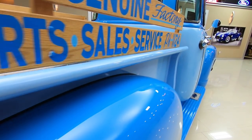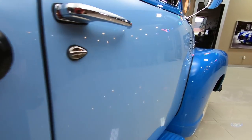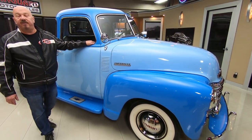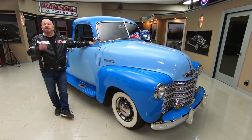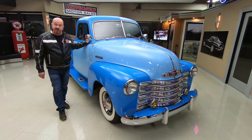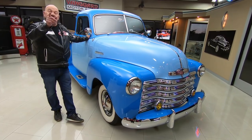Here at Vanguard Motor Sales we own all of our vehicles. We've got about 230 in stock and we own every one of them. We're bringing in between 40 and 50 new units every month, so keep a close eye on Facebook, YouTube, and our website. I'm in charge of picking out every one of the cars here at Vanguard, so that means I'm going to help you pick out your dream car.